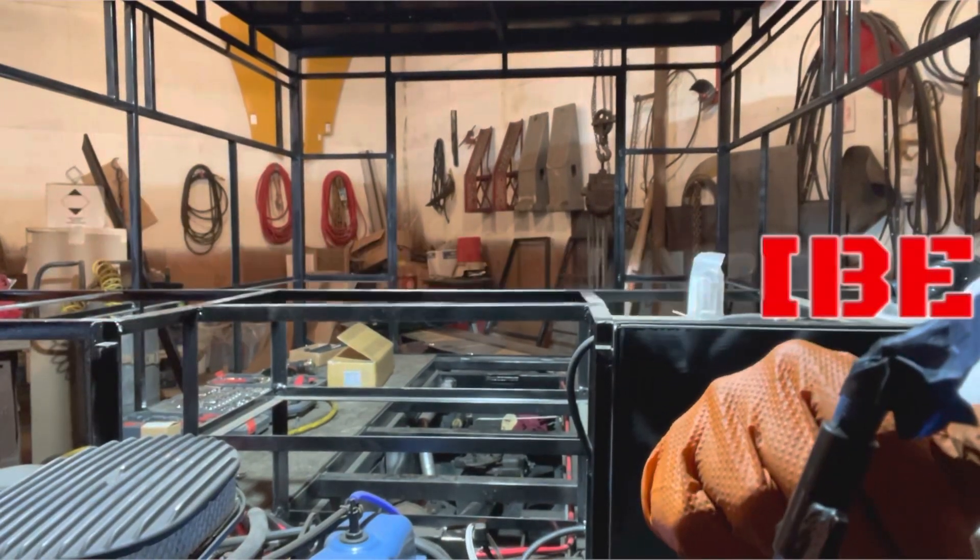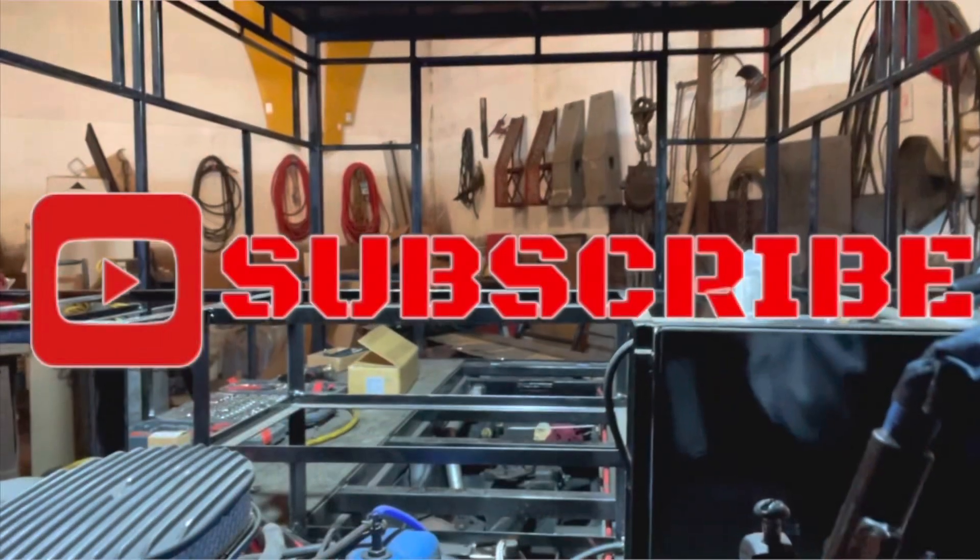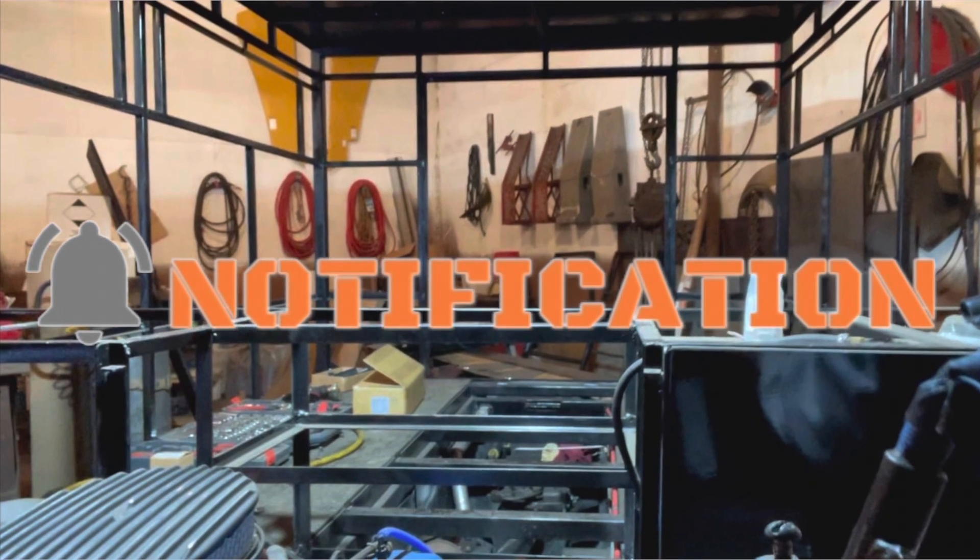Thanks for sticking around to the end of the video. If you liked this, go ahead and give me a thumbs up, subscribe, leave me a comment, and we'll see you next time.